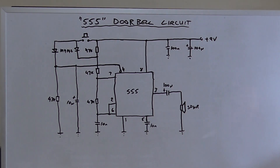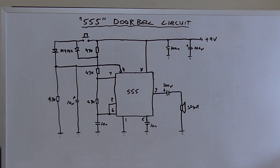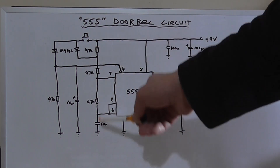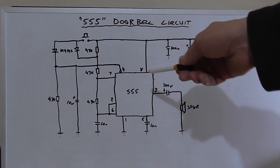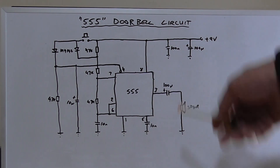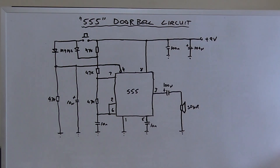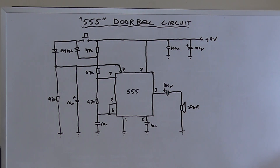A quick look at the circuit: we're in astable operation, which means both states are unstable, so it's neither stable on or stable off — it's an oscillator. The frequency of the oscillation is dependent on the values of these components. Using an online calculator with these current values, these two resistors are considered one, so R1 is about 94k. With 94k, 47k, and 10 nanofarad, the frequency out the speaker is around 765 Hz — that would be a dong sound.